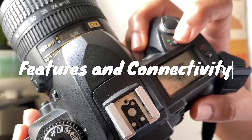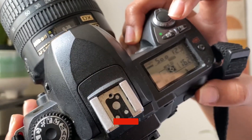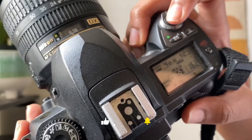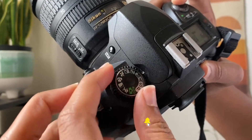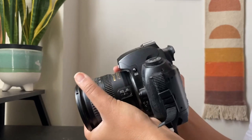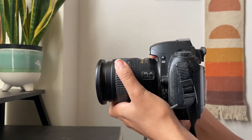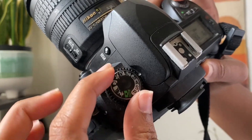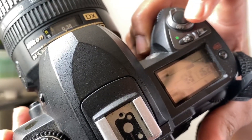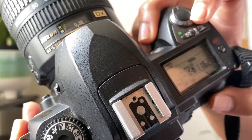In terms of features, the Nikon D70S offers a solid set of options. It includes various shooting modes, from fully automatic to full manual, allowing photographers of all skill levels to find their comfort zone. The camera supports multiple exposure modes, white balance presets, and even has in-camera editing capabilities. While it lacks video recording, it excels in still photography.